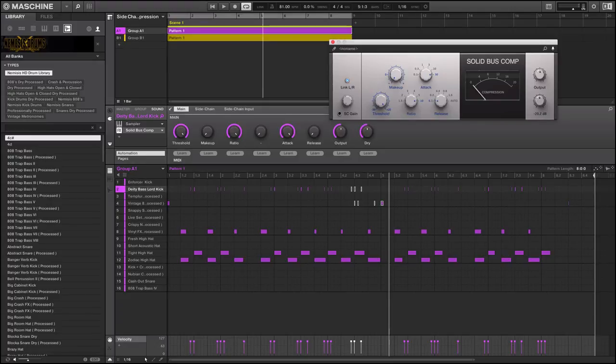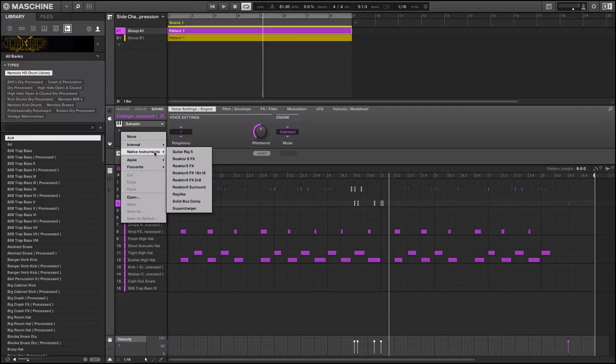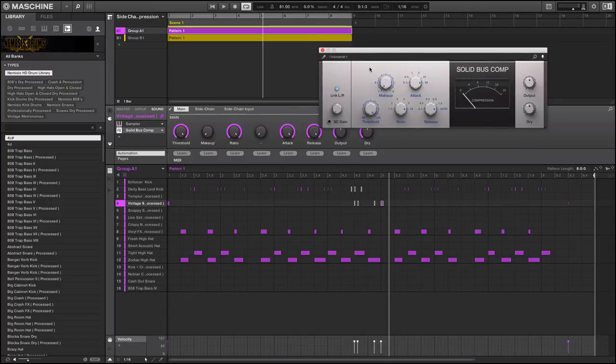I'm going to put it 50 percent wet and dry, output at negative 20 — that's a good starting point. Release set to automatic, ratio 10 to 1. I had it on the kick by mistake, so let me reset — if you do it that way there's also a thing called reverse sidechaining, a different method where you can actually get a louder pump on your bass and synths, but that would be another tutorial video.